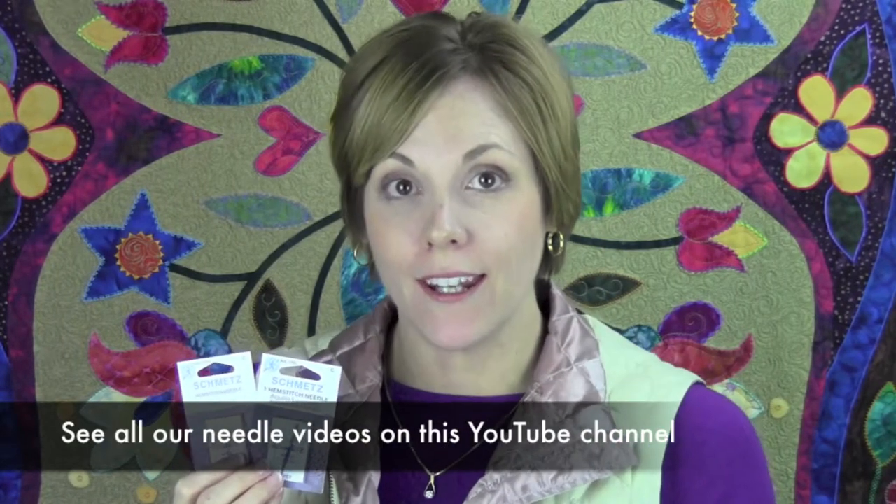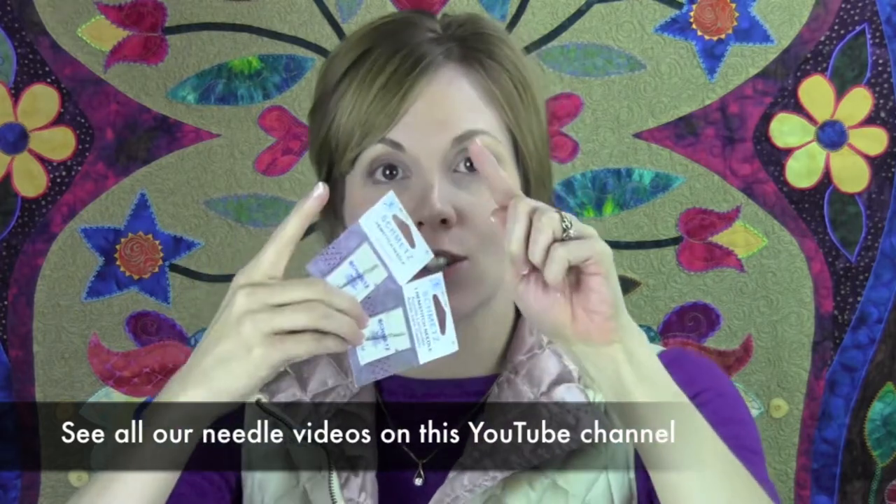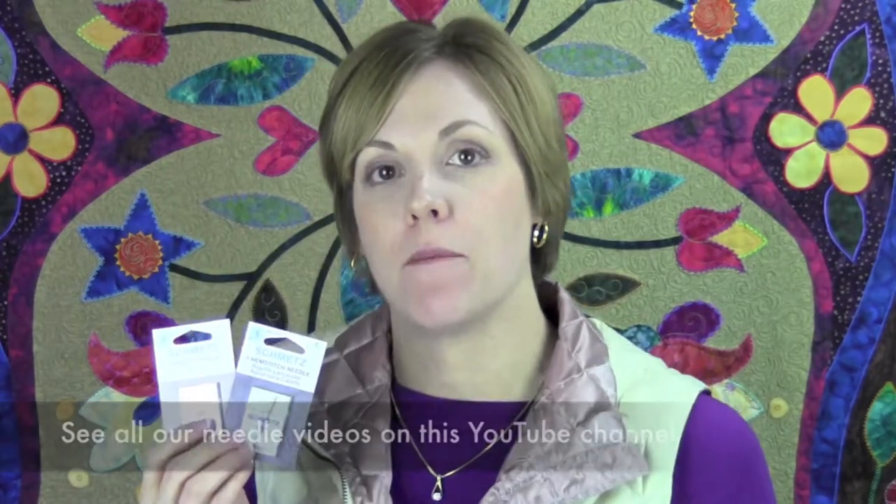A hem stitching or wing needle looks like a sword, and as it goes through the fabric, it cuts and spreads the fibers apart. This is often used in heirloom sewing, working with entredeux and hem stitching. It's beautiful.